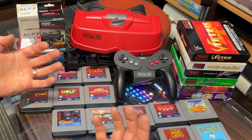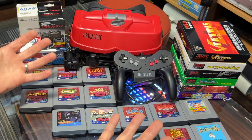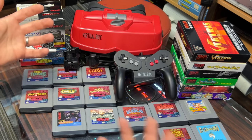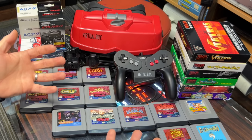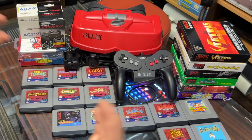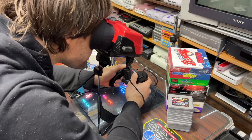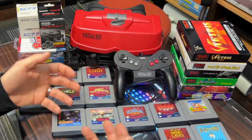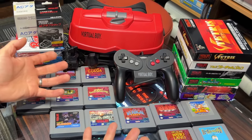Nintendo did eventually have another go at 3D, 16 years later with the 3DS. But 3DS games could be played in 2D and looked great either way — 3D was just an extra bonus. It meant normal video game marketing still applied and you could show the games off in regular TV commercials. The Virtual Boy is also a bit difficult ergonomically — you can't strap it to your face like a modern VR headset, so most people ended up playing it hunched over. Some people got eye strain too, which created some pretty bad press when the Virtual Boy launched. This is a system that I wish had done better. I really like it.